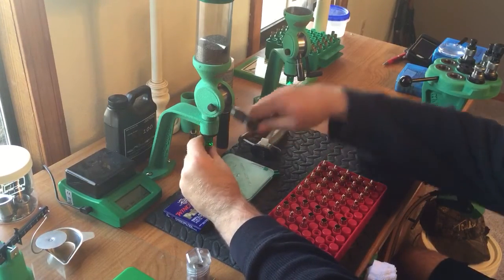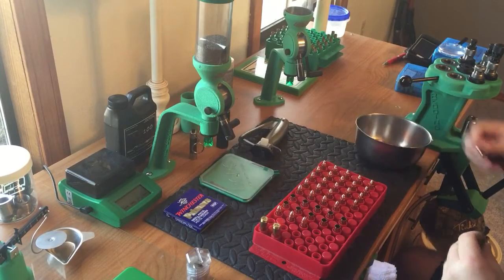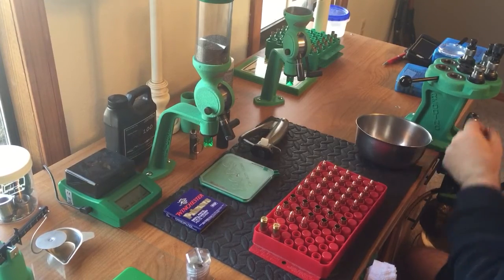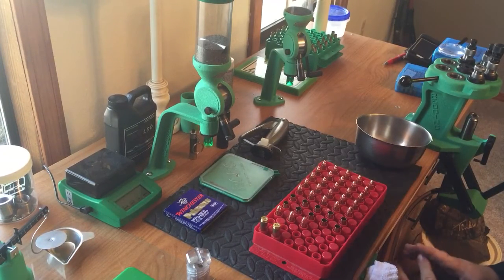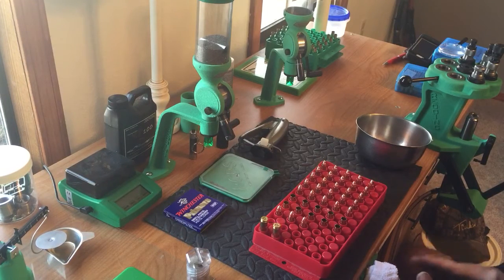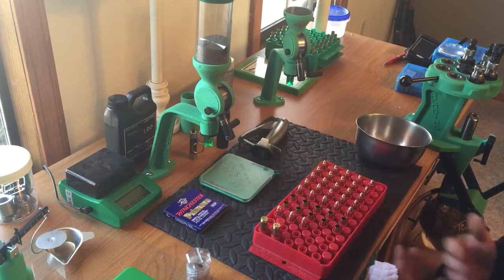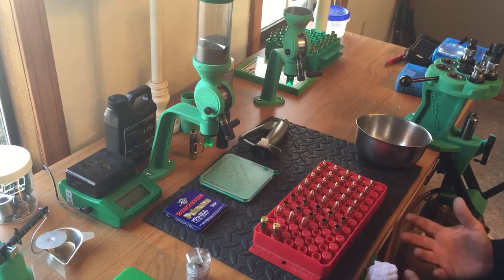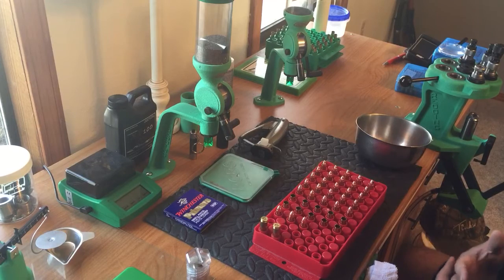As far as progressive presses go, I like them. I would love to have a Dillon progressive press, but every time I said I was going to buy one, I talked myself out of it. They're great if you load one caliber — if you load 9mm, have it set up for 9mm and just churn them out. The problem is when you're having to switch calibers; to me it takes too long to do that on a progressive press.